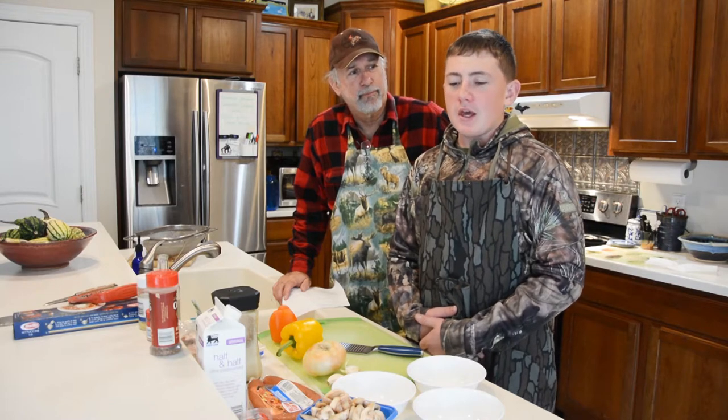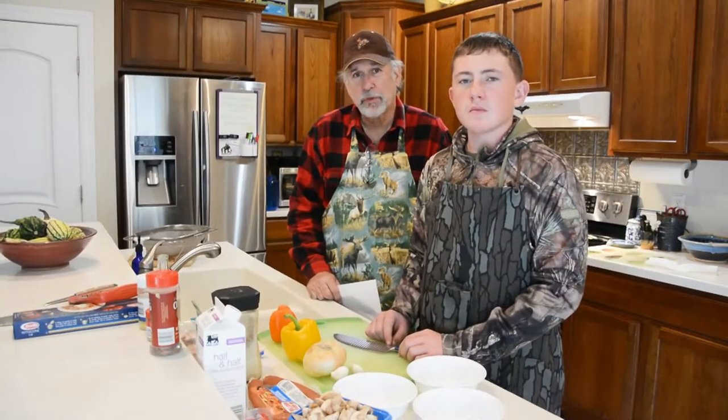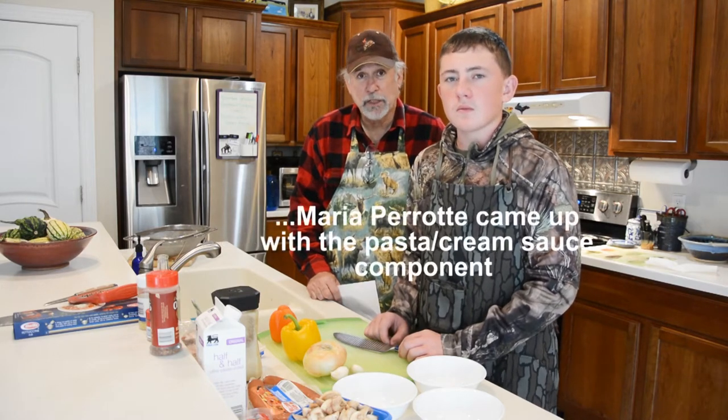So today we're going to be making a bourbon glazed smoked turkey dish over pasta with a cream sauce. This was a recipe that was given to me by Hank Tassitano. Hank's a long time hunter, real successful turkey hunter, deer hunter, and he shared it on his Facebook page and graciously gave me the recipe when I asked for it.